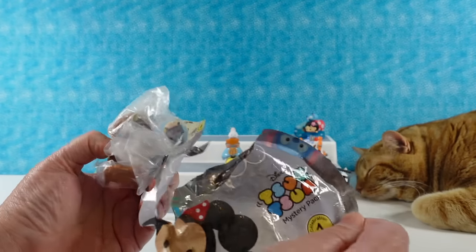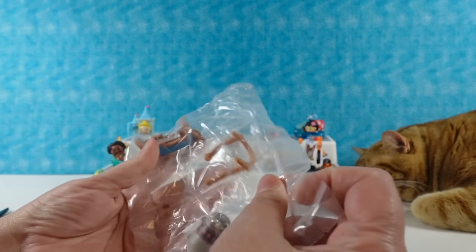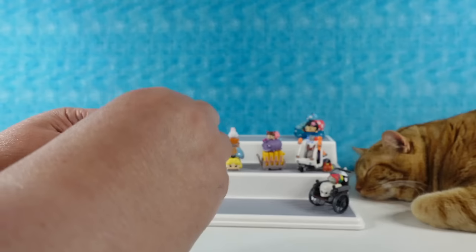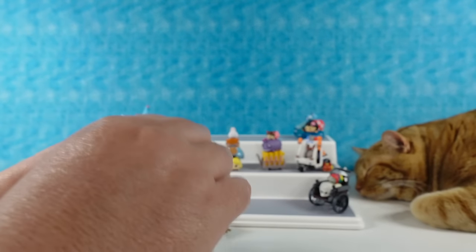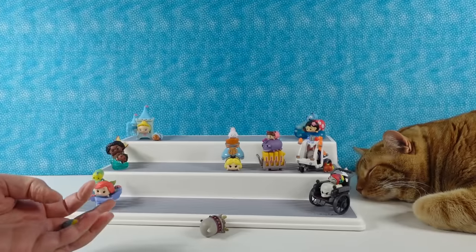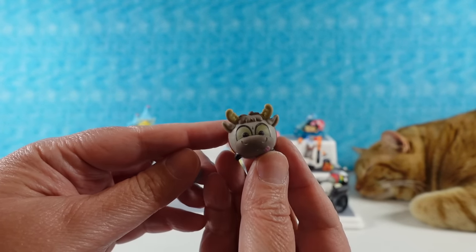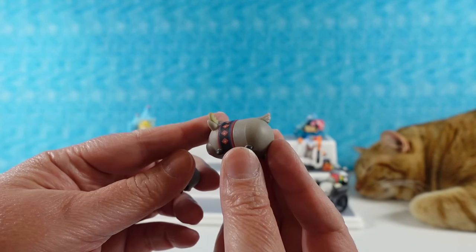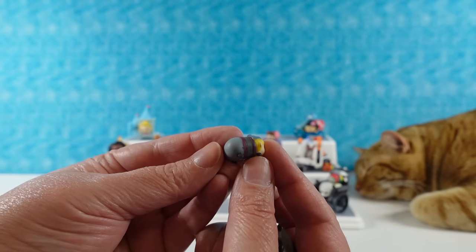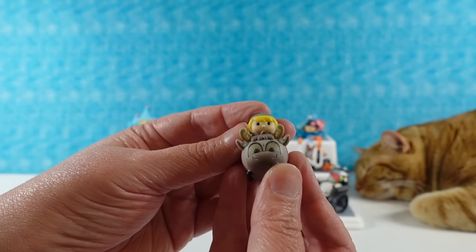I hope this one doesn't require a lot of assembly. Good — it only has one piece. I'm not very good at assembling all of these things, I used to always make Paul do it. This is another one that used to come in like 40 pieces — I like that they have changed that. So we have Sven from Frozen, cute little reindeer wearing his little reindeer collar, and Kristoff as our small Tsum.